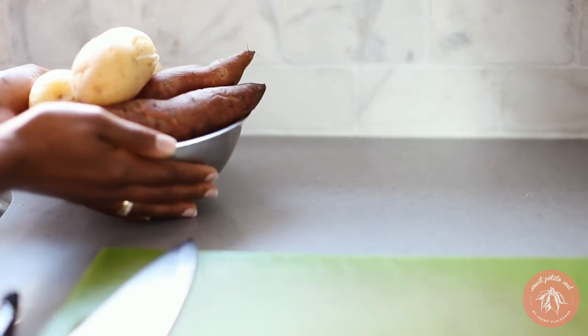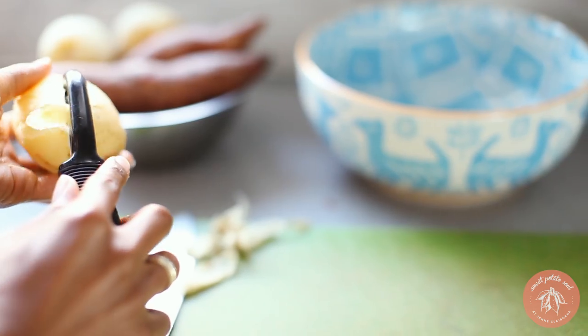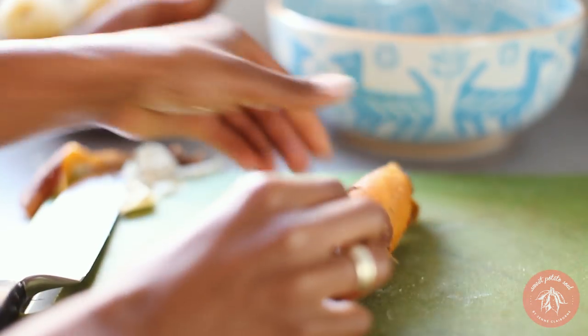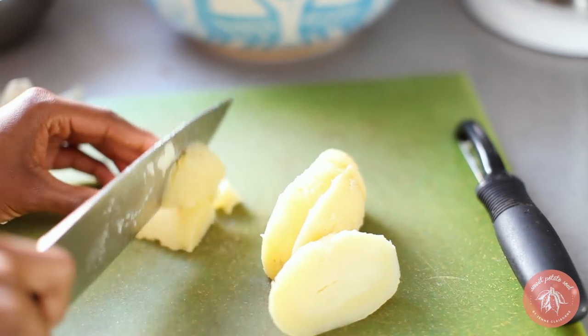Now it's time for our potato salad. We're using white and sweet potatoes for this. I boiled these potatoes and set them in the fridge to cool and now I'm removing the skins. Cut them into equal-sized chunks and place in a mixing bowl.